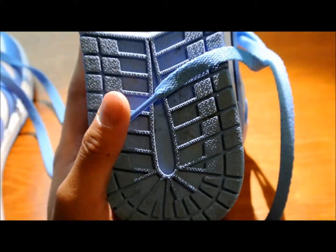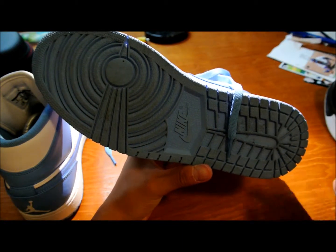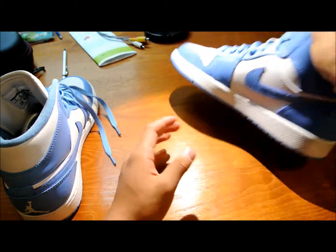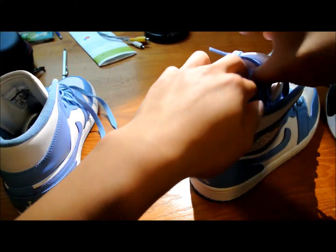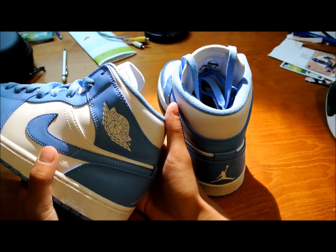I haven't cleaned any of these out yet, but they do have nice traction. I wouldn't play ball in these — these are more just comfortable shoes to wear, like the Air Force Ones. Hardly anyone plays ball in them anymore. Left shoe, same thing.